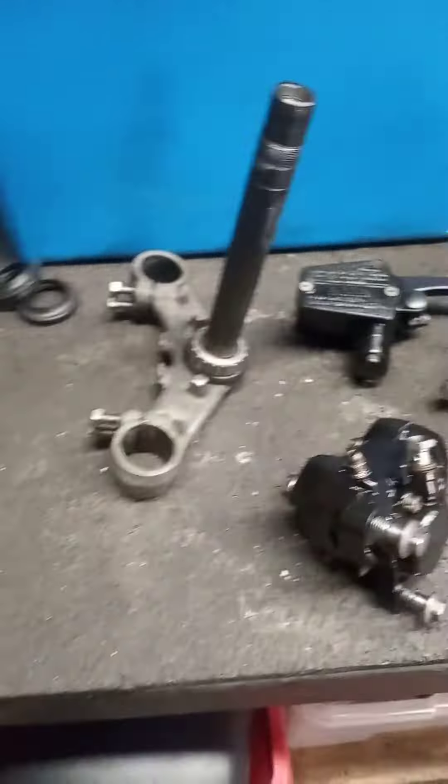The bottom yoke's cleaned up. The top yoke's at the powder coaters - still waiting for that. It'll be next week.